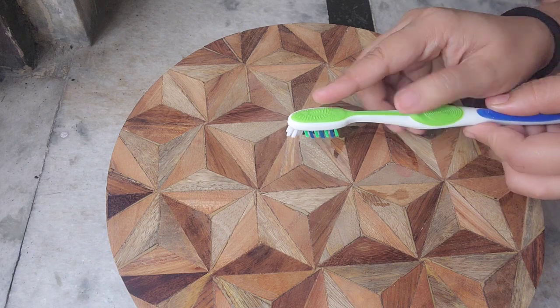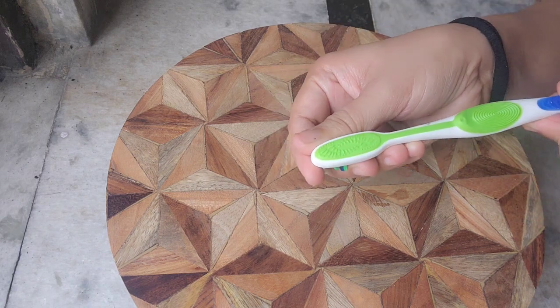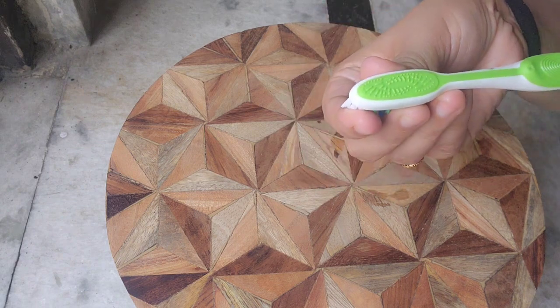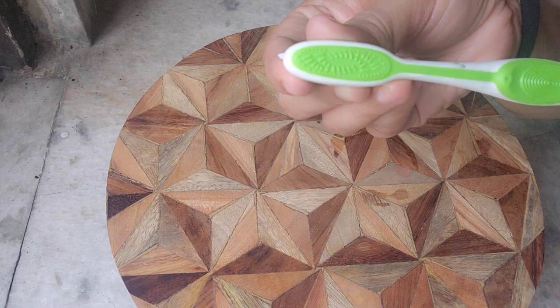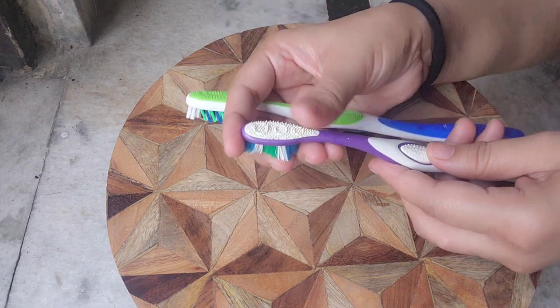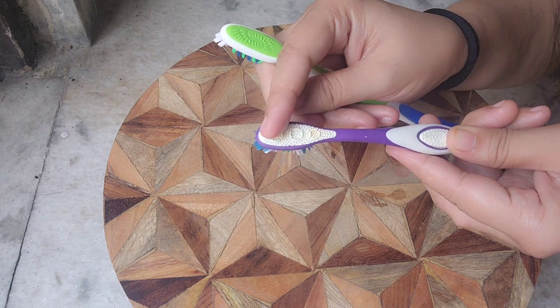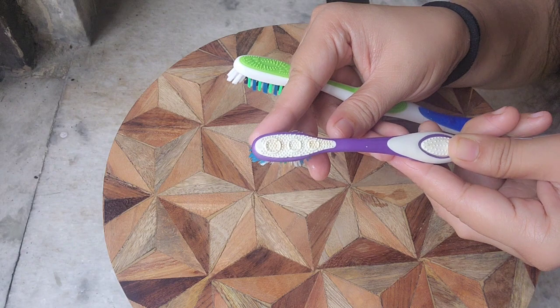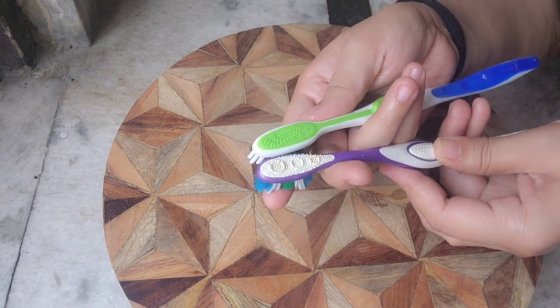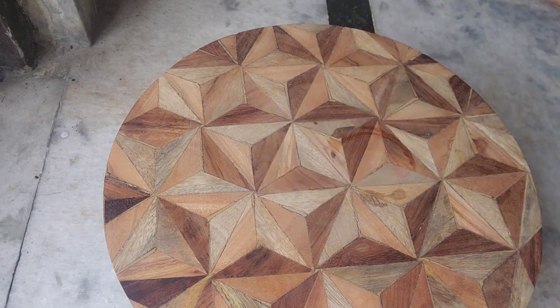Now here I have a toothbrush, and it's a very important thing in this remedy. You have to use the back side or a tongue cleaner — remove the brush part. When you use this remedy, a little dead skin will be removed and blood circulation will increase, so you will get good results. Please use this brush for that.